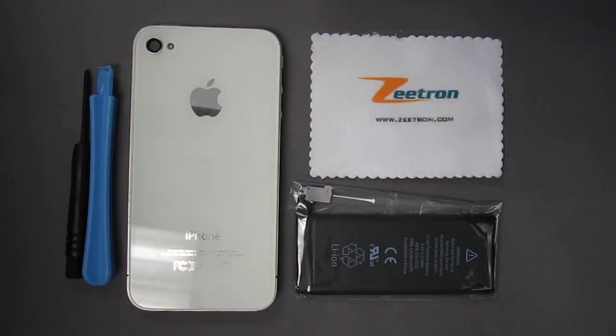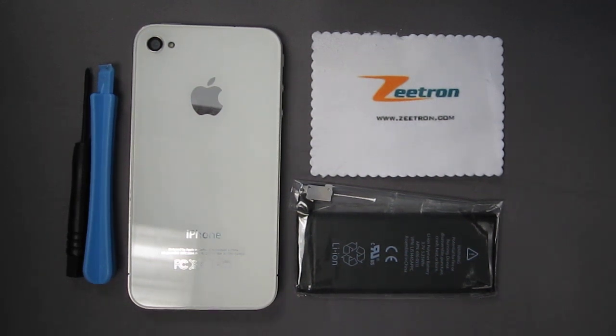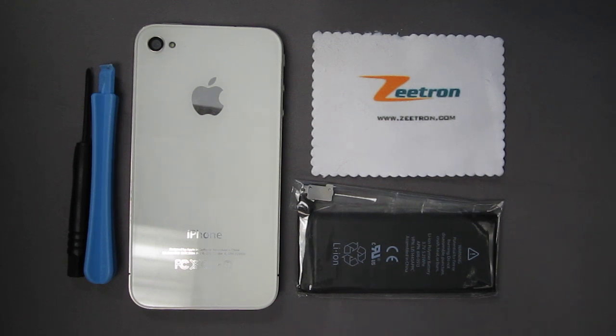Hello and welcome to Ztron's iPhone repair videos. Today we will show you how to replace a battery on your iPhone 4. Please note Ztron is not responsible for any repairs done by yourself. We do offer a professional repair service if you may like to use it. All services include free overnight shipping back to you and can be found on www.ztron.com.